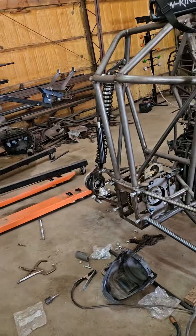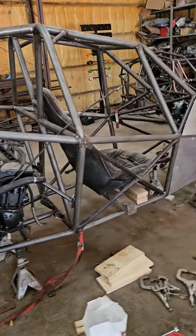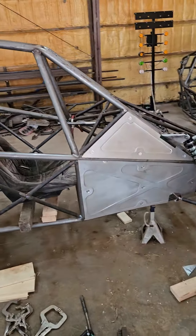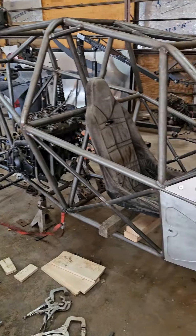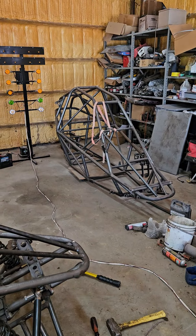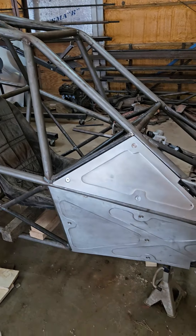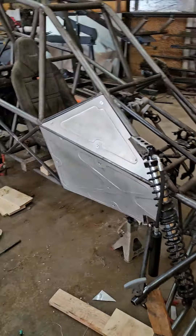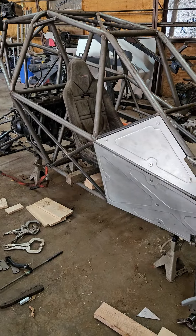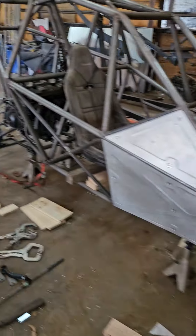I haven't made an updated video on where I'm at on my Barracuda for a while. I started the regular Barracuda MK2 and ran into some issues with my tubing, ended up pulling the plug on it for now, and decided to build a Barracuda R. Clearly I've got the chassis made.